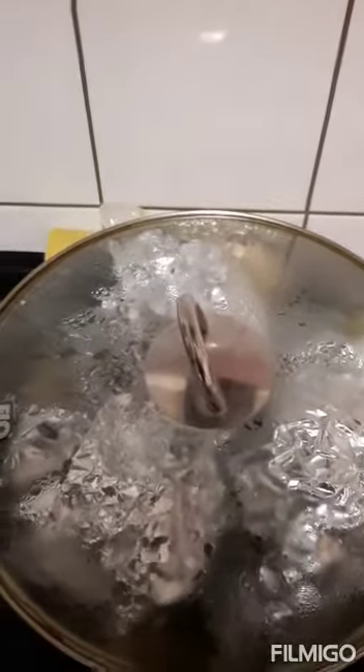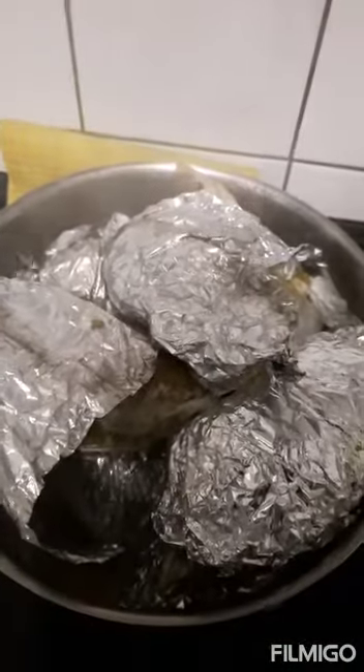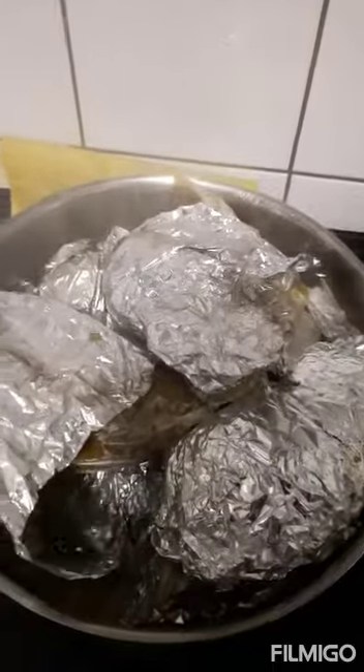This is my first time making this. Here is our plantain moin moin after 45 minutes, and it is ready to eat!